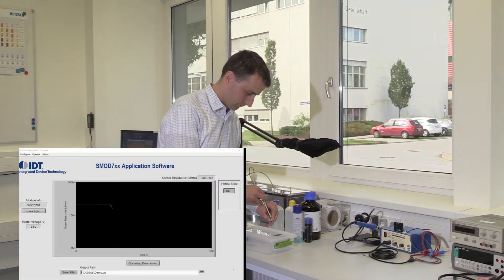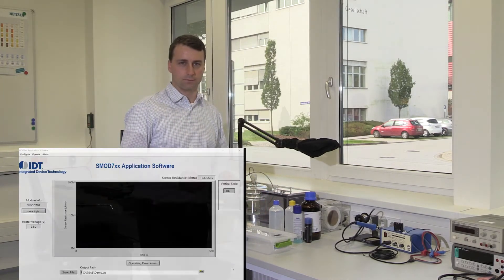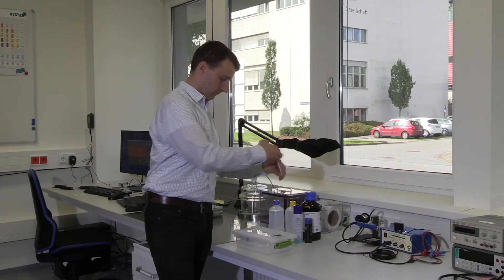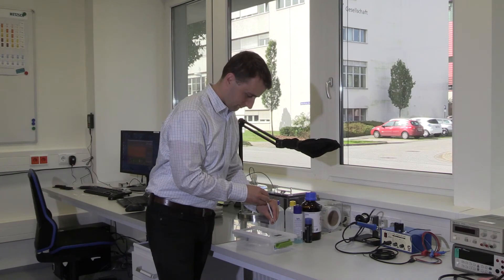You can see the sensor respond after the solvent is dispensed into the chamber. This was about one ppm. You can use sequential injections to see how the sensor responds to higher concentrations. Christian will add a second injection of a different VOC, which is also equivalent to one ppm, giving two ppm total.